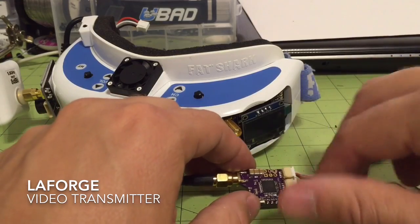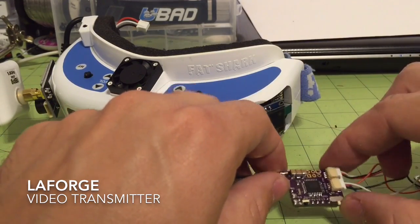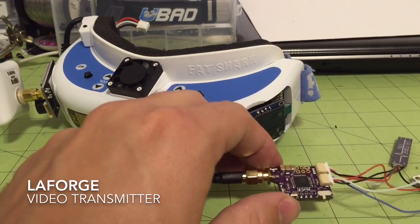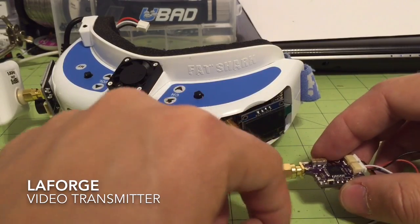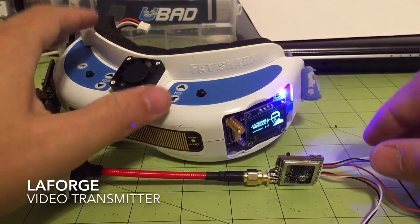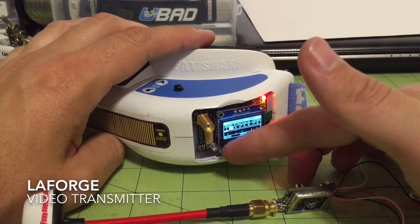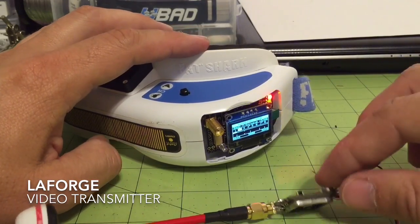The video transmitter itself has only one thing you'll have to do to make it bind, and that's this bind switch right here. When it's in bind mode, that's going to turn on the IR receiver, and that's how you program it from your LaForge module or from the handheld remote. Let's get the LaForge module powered up. When you first power up the module you'll notice it has a blue flashing light, which means it's broadcasting from the IR transmitter on the module — the same function as the remote control.